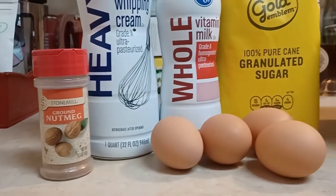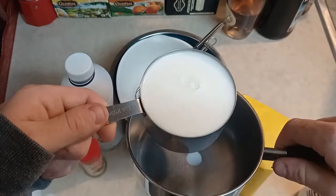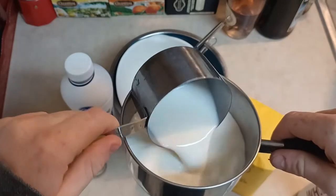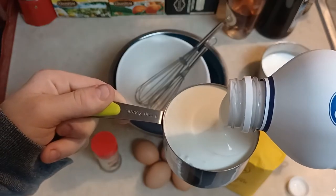Nutmeg, heavy cream, whole milk, eggs, sugar. A third of a cup of whole milk and a third of a cup of heavy cream. I'm gonna put those in a small saucepan.